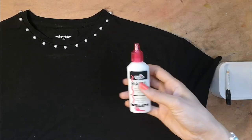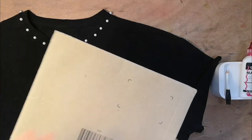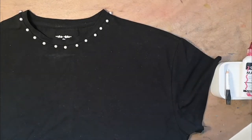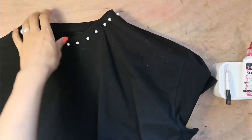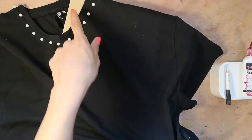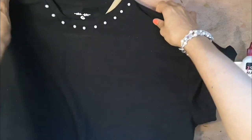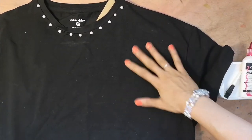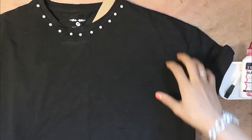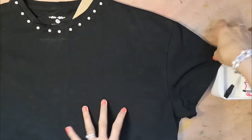Although the Tulip puffy paint doesn't soak all the way through the fabric, I'm still going to put some cardboard in between my t-shirt layers just in case. You can see the cardboard is now inside my t-shirt to protect it, so all of this area now has cardboard under it which will stop any paint from going through to the other side. Now I'm going to get started.